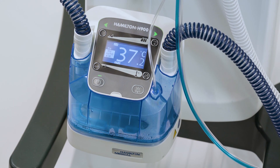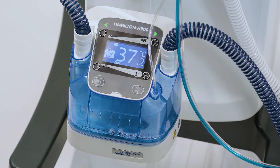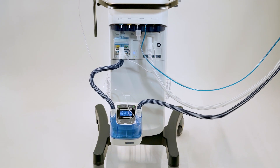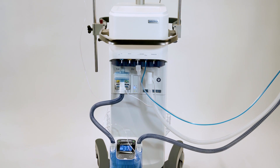In this video we will show you how to use the Hamilton H900 humidifier remote access on the Hamilton G5 ventilator. It works the same way on any other compatible Hamilton Medical ventilator. The Hamilton H900 is mounted relatively low on the ventilator trolley to make sure that the humidifier is placed below the patient's head.